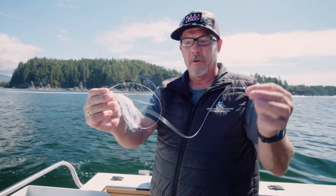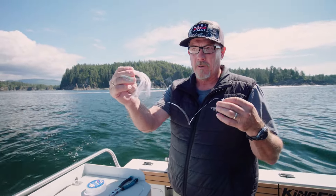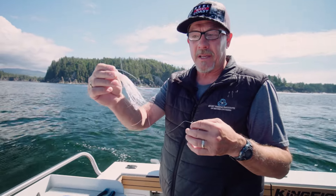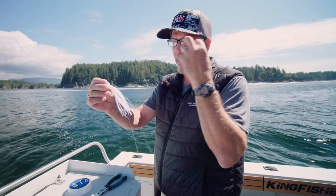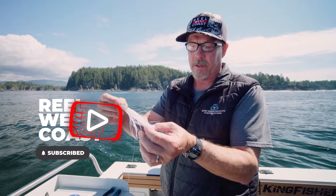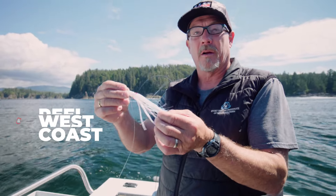And there you've got a hoochie rigged single barbless, ready to go for an effective release — without the potential that tandem hooks have of hooking fish in the eye or in the gills. That's one hook that's going to end up in its mouth when it bites it.